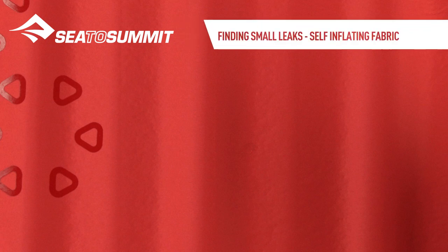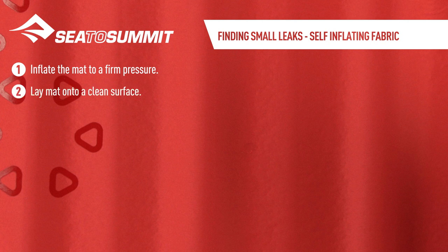Finding small leaks in a self-inflating fabric mat. Inflate the mat to a firm pressure, then lay it onto a clean surface.